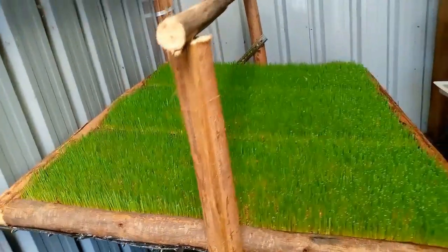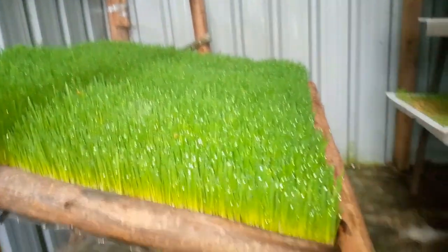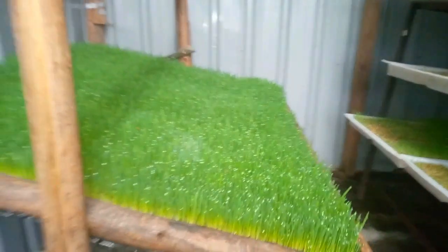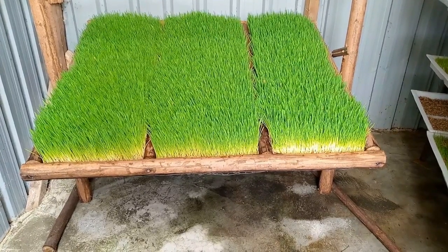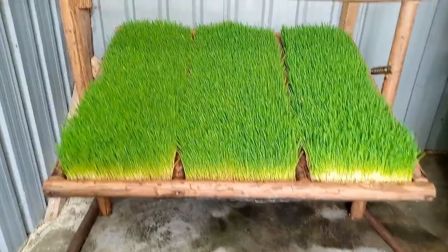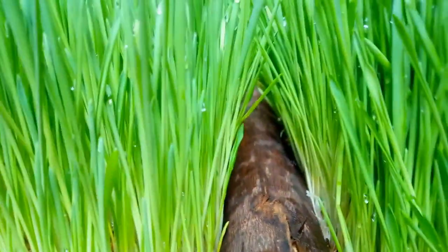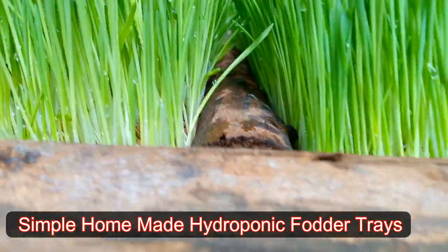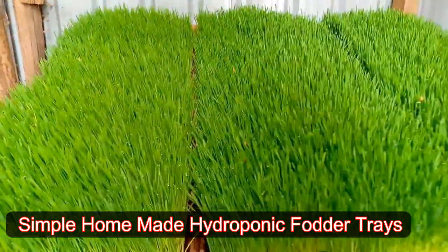I'm going to show you the harvest and how great the results are from this particular tray. These results have no mold, no fungus — they are very clean and very green as you can see. Now if you want to do this kind of tray, there is a video I uploaded on how to make a hydroponic tray, so you can search 'simple homemade hydroponic tray.'